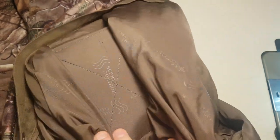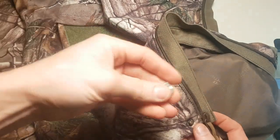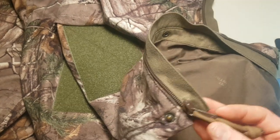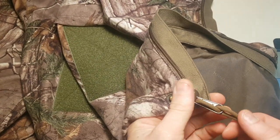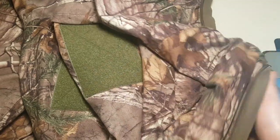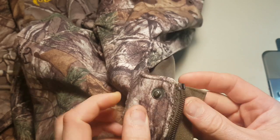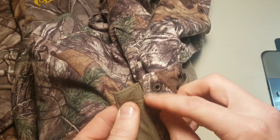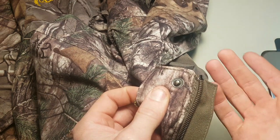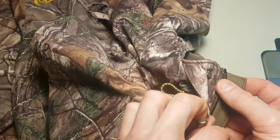The customer complained that their zipper pull was non-serviceable, so we put a new zipper pull on — got a new slider on and a new zipper pull there. That's performed by taking out the stitching, then taking the top stop off, old zipper slider off, new zipper slider on, new top stop, stitch it back up. Good to go.